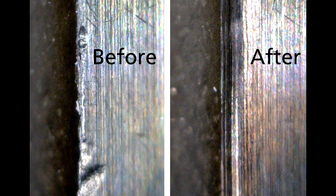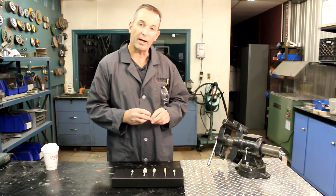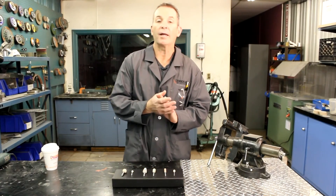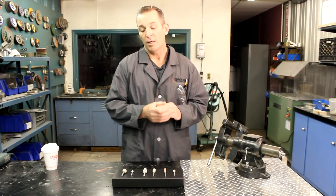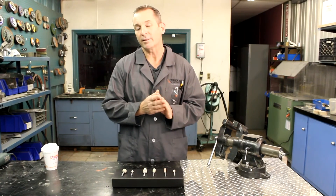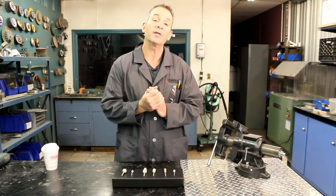Our cotton fiber mounted points are produced in three main bonds: the softest GFX, medium JTX, and the hardest MTX. They all work great on steel, but they excel on aluminum, stainless steel, titanium, and tough nickel alloys.